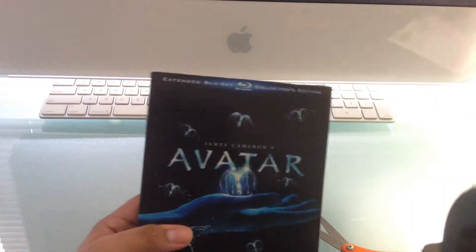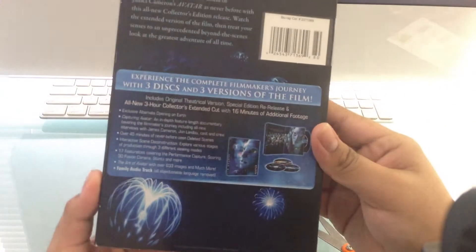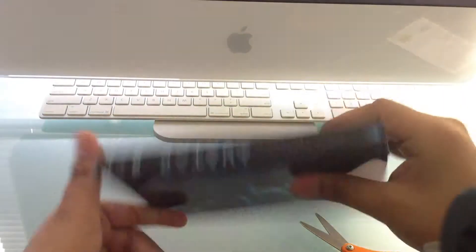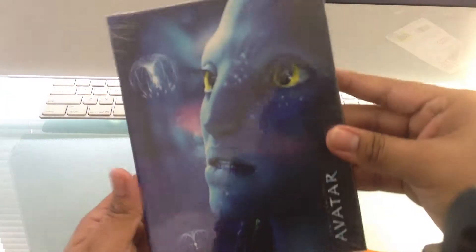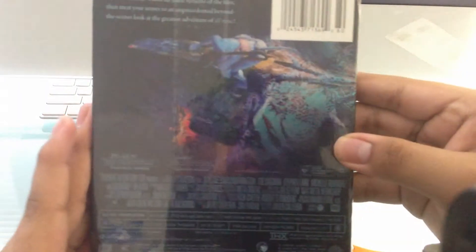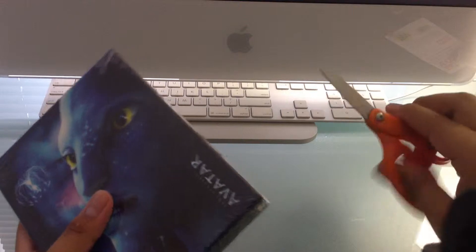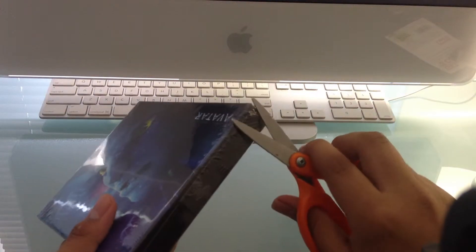First up, we got James Cameron's Avatar artwork right there. In the back we see some information about it. Let me take the slipcover off — so first we got Na'vi, James Cameron's Avatar, and in the back same thing, some information. Let me just grab my scissors here.